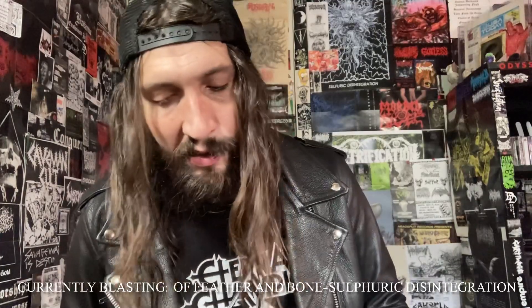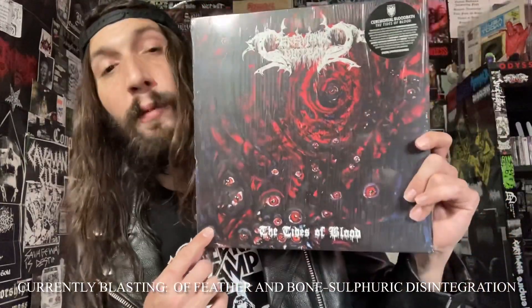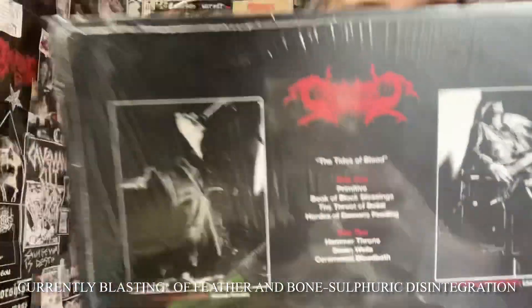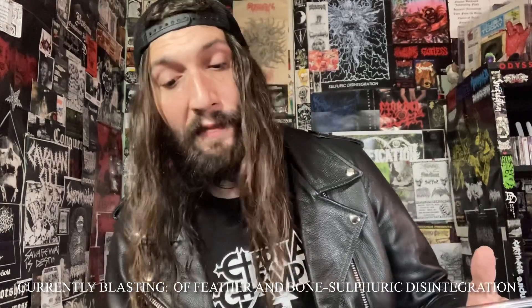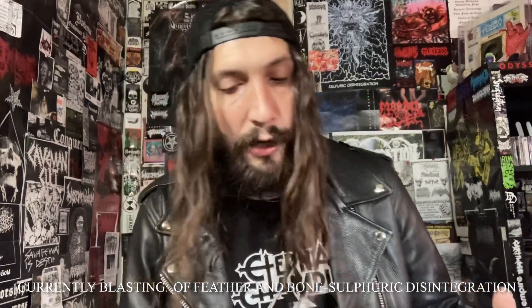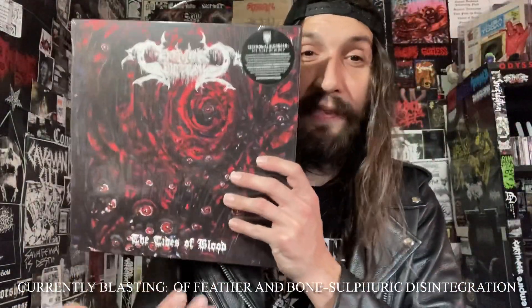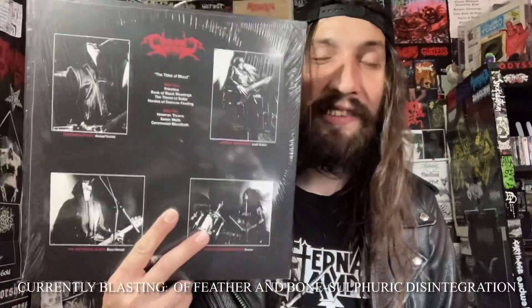First up is probably my second favorite — if not my favorite — of the bunch. This band is super underrated: that's Ceremonial Bloodbath, The Tides of Blood on Sentient Ruin. As you can see, they definitely love themselves some war metal. Vancouver, BC death metal horde Ceremonial Bloodbath debut with their long-awaited first full-length album, influenced by bands like Blasphemy, Sarcofago, Mystifier, Beherit, Archgoat, Mortician, and DSI.